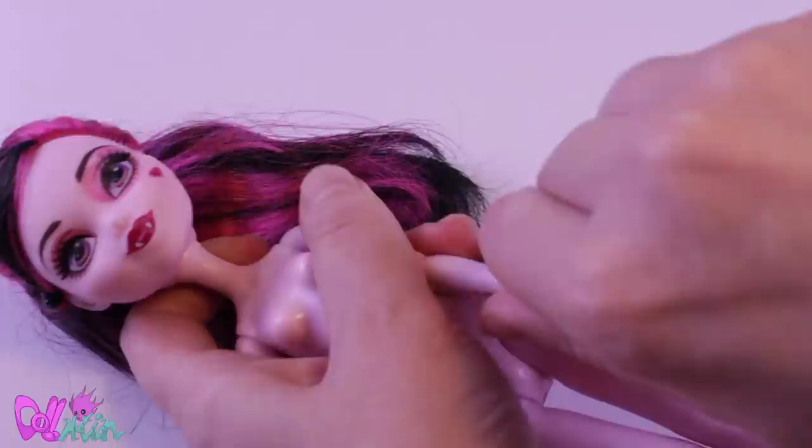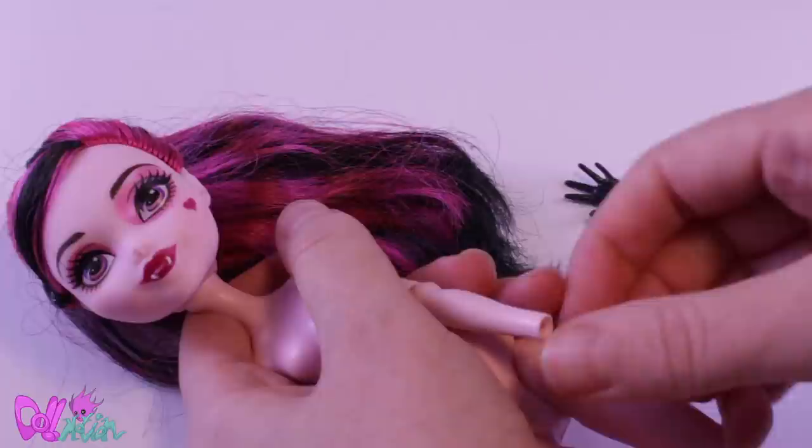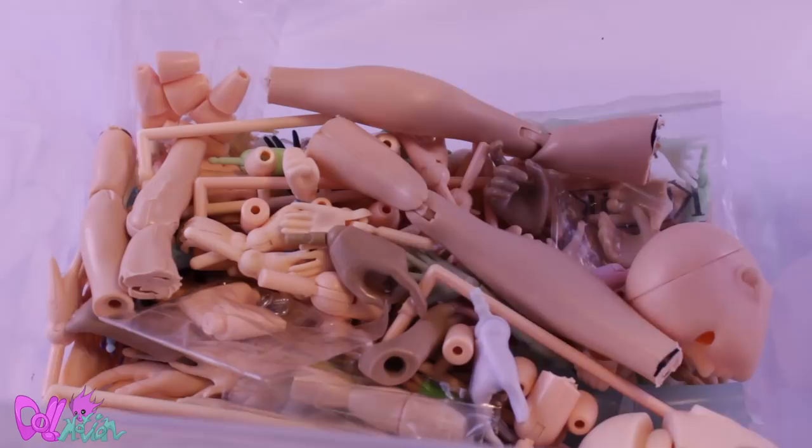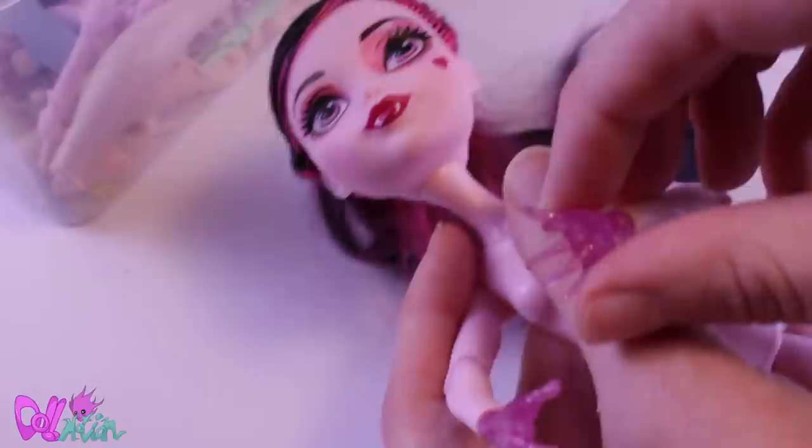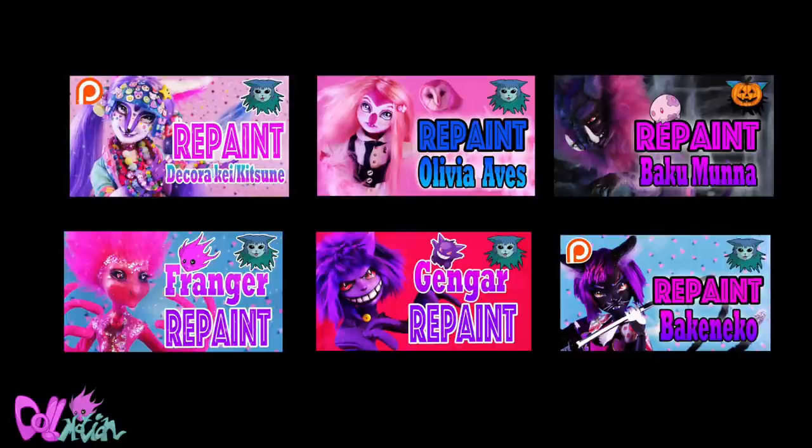This doll's hands have glove-like texture and hearts on them, so I need to replace them. Lucky I have a special box for that. I'm going to use these hands I still have from my Franger repaint. Speaking of Franger, some people pointed out I make a lot of pink and purple characters, and they are not wrong. Blue is actually my favorite color, but for some reason they're all pink and purple.